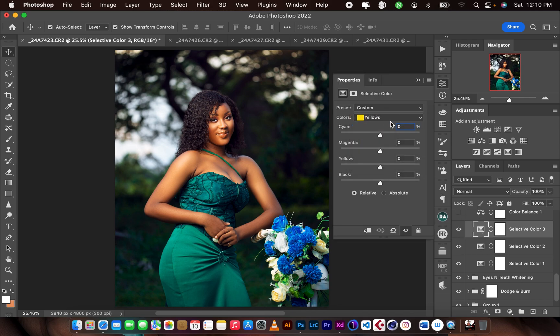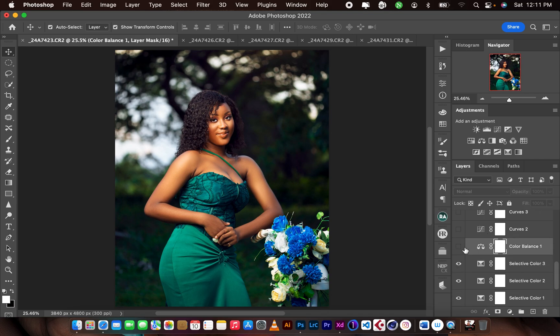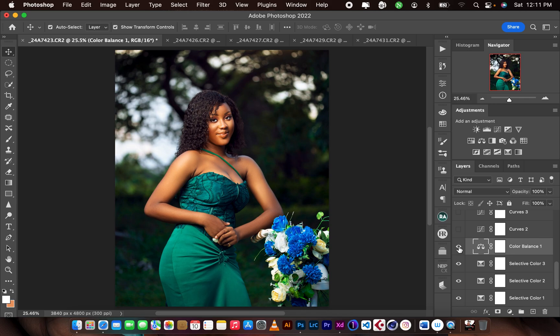I used another selective color layer to fix the greens. Then for the color balance: in the shadows I added some reds, greens, and yellows. In the midtones I did the same. For the highlights I added some magentas, cyan, and blues. Before and after — just a slight change.